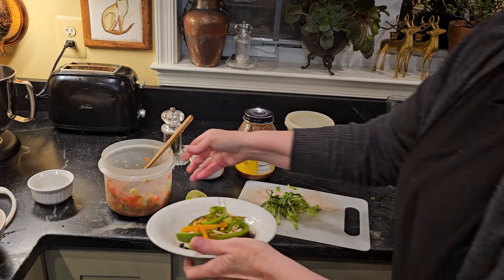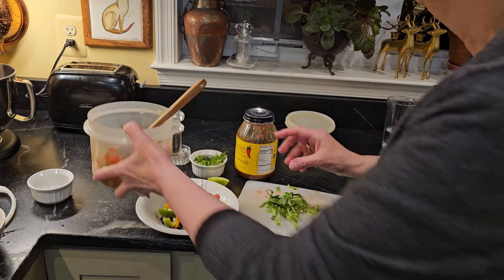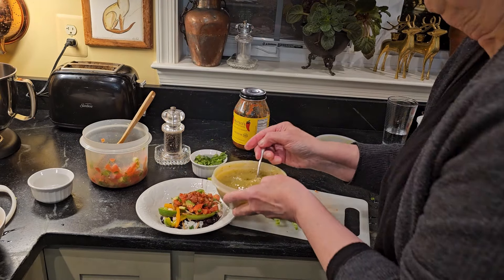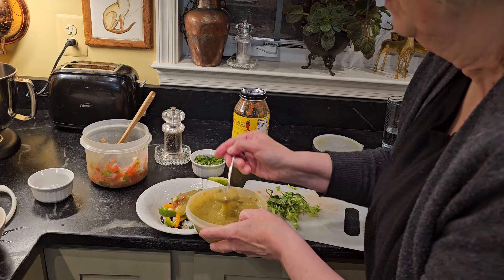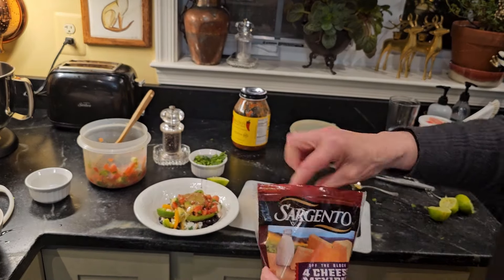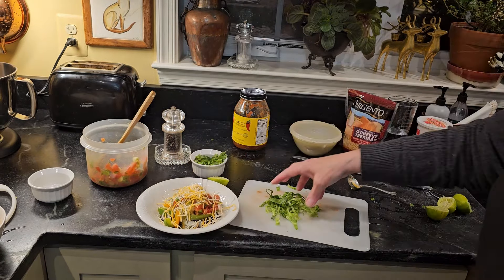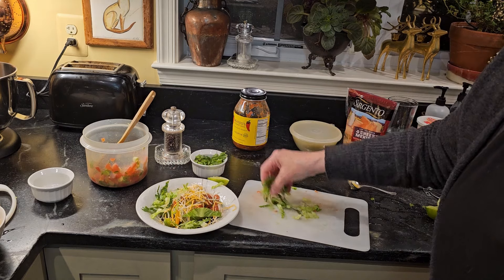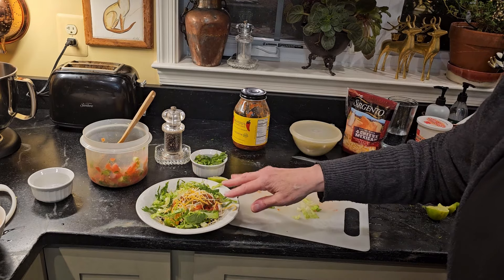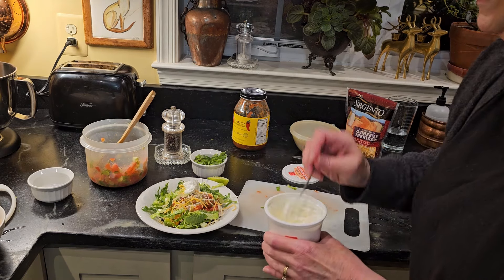Then they ask me what kind of salsa I want. Of course I want every kind of salsa they have, because I love the salsa — that's the best part. So here's my pico de gallo, here's my Mateo's, here's a little bit of my tomatillo sauce. They asked me if I want some cheese, so I'll get some cheese. And they kindly offer to put a little bit of lettuce around it. They'll offer me guacamole, but I've already got my avocado in my salsa. And the last thing they'll offer me is a little dollop of sour cream.